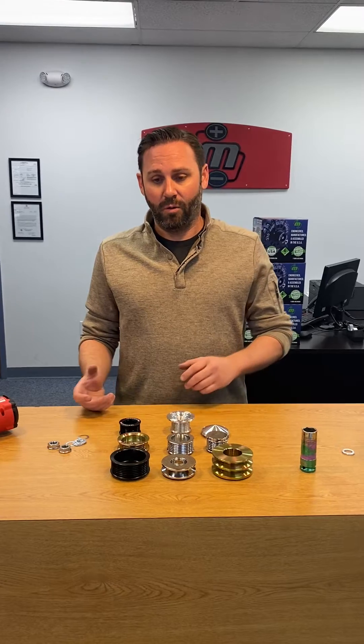We're back here in the Mechman shop and we just want to talk about pulleys for a second. We get calls all the time — people need to change a pulley, modify something, or do a custom pulley. We just want to talk for a minute about the best way that you can handle that in the field.